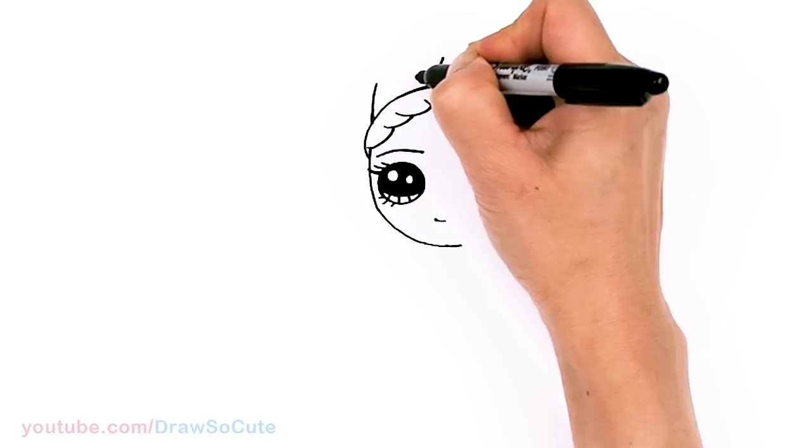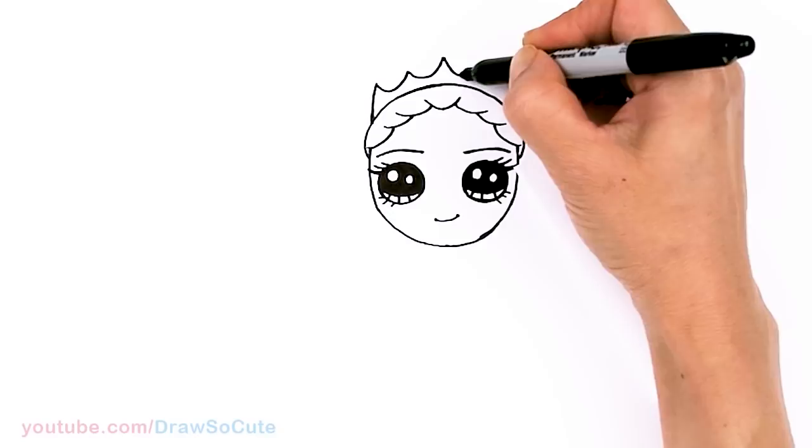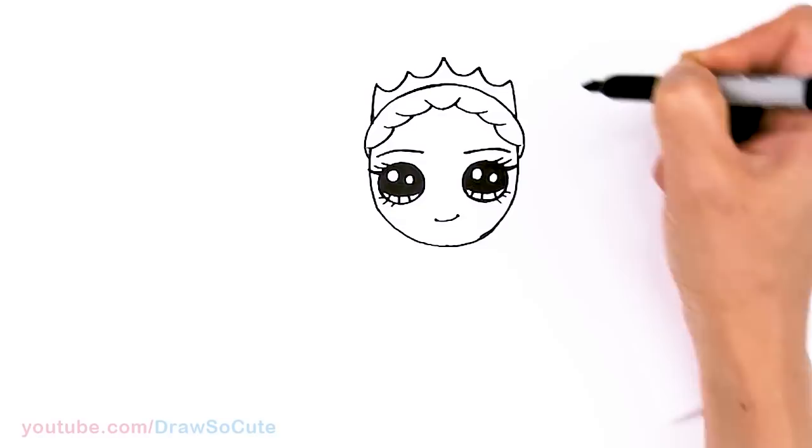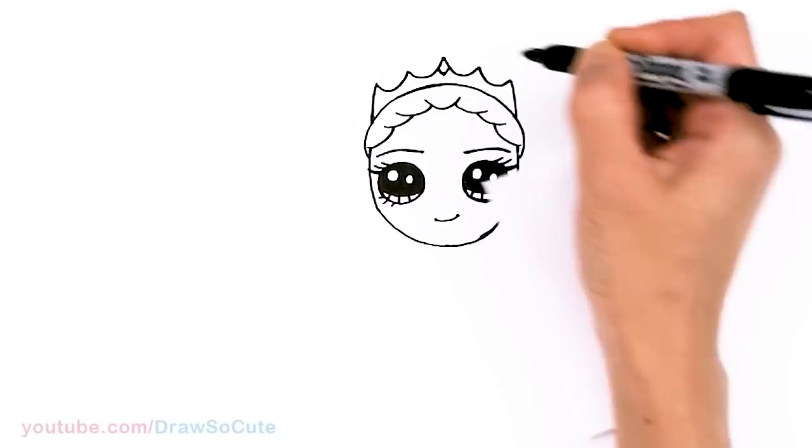Using this point, go ahead and come down with a curve, and another one, and connect. It's not a very tall crown — you don't want to make it too tall because you have a lot of stuff you need to draw at the top. So a shallow crown. Then you can come in here for some details.